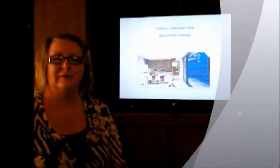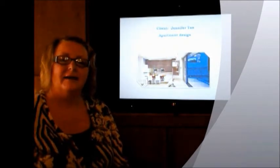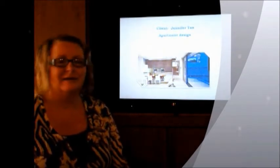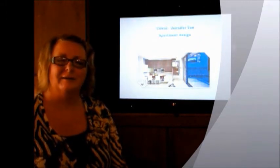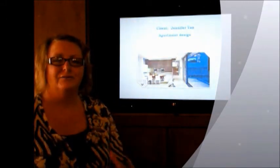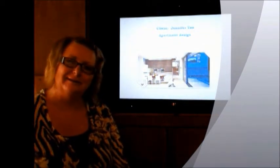Hi Jennifer, I'm so pleased to be creating my design concept for you for your apartment. In reading the brief, you're a woman after my own heart — I felt the connection straight away as I'm a collector myself, so I really hope that I relate to your taste and design and look after your collection.